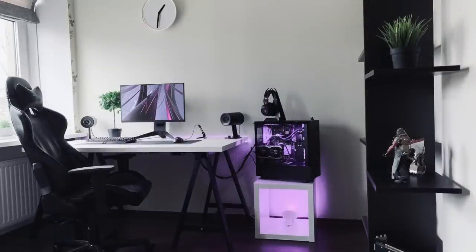The decor around the room also looks really nice with the black shelving, some fake plants, some figures. Even the empty cube where the PC is standing on with just a Philips bulb there to give it a purple glow. All in all, Christophs, this is amazing. Sorry if I butchered the name.